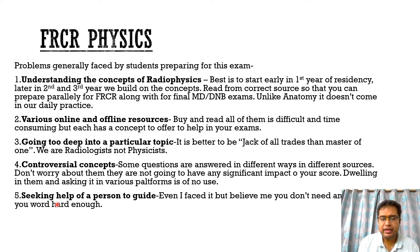The last important problem is seeking the help of a person to guide you. Even I had this problem — there is no one to guide you through radio physics. We can keep asking questions, but no one here is a physicist to answer all your queries all the time. But remember: if you work hard enough, you don't need anyone to guide you through all of this. You just have to work hard and focus on the concepts.